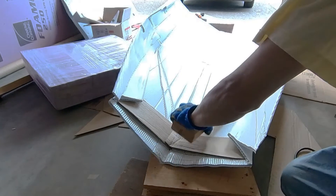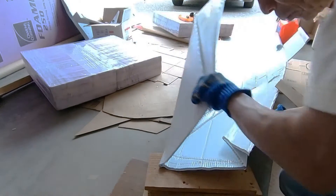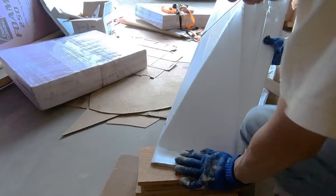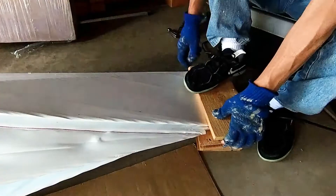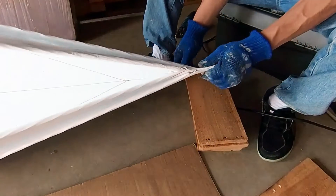I applied a lot of heat to the surface of the coroplast and then folded the bow together. I used a piece of wood to even out the force applied to the joint. I kept on applying force to the joint until the coroplast cooled down. The result was very good.